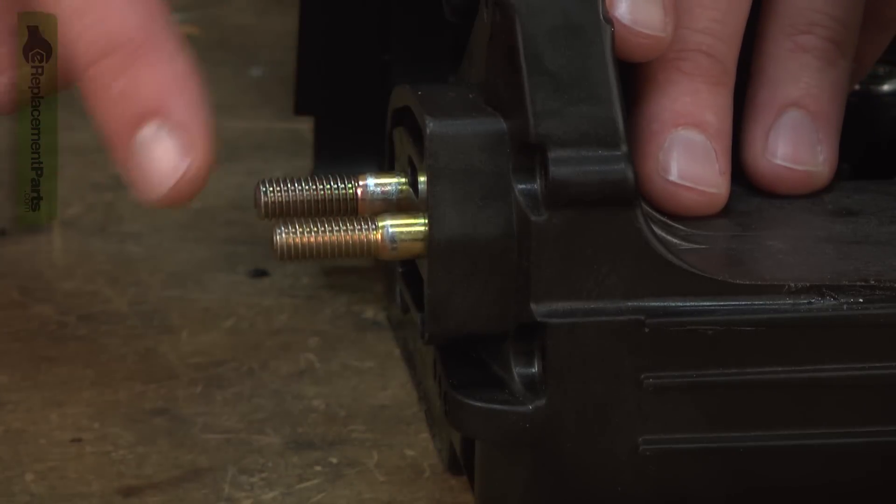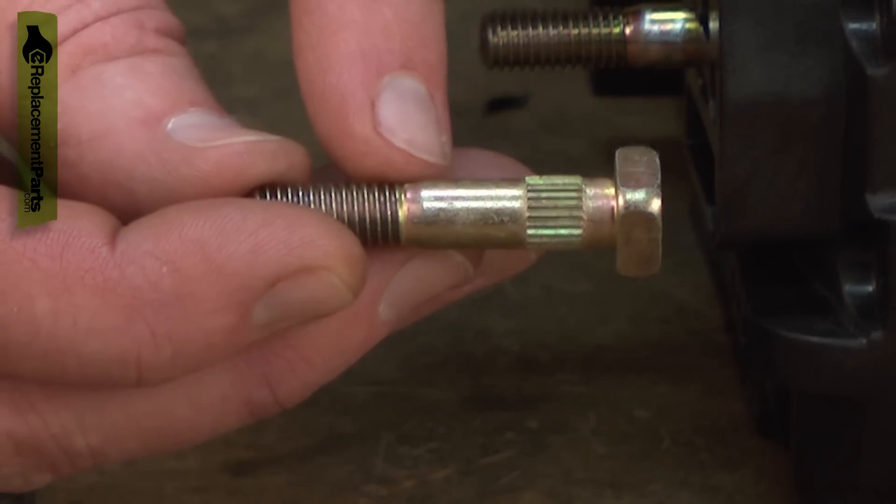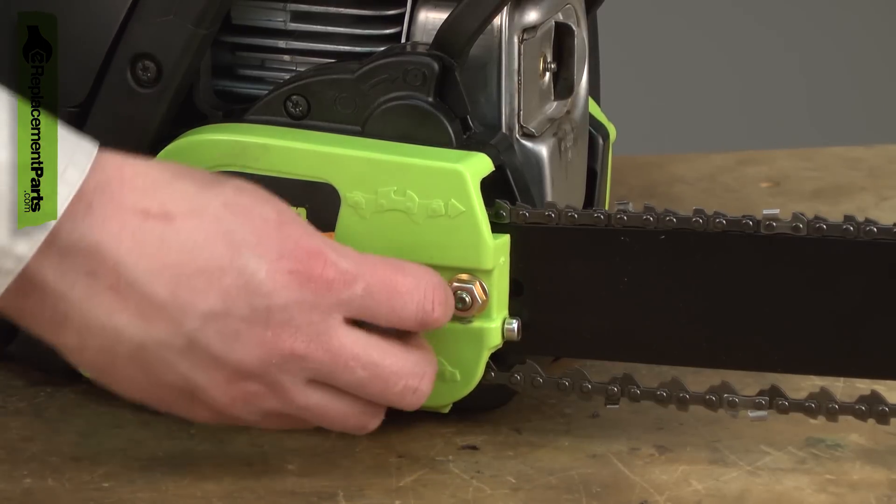There are two bar bolts on your chainsaw. These bolts allow you to secure the guide bar to the saw. Over time, the threads on the bar bolt may become damaged so you can no longer securely tighten the bar.